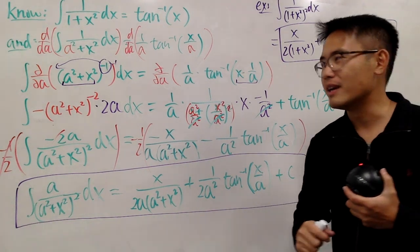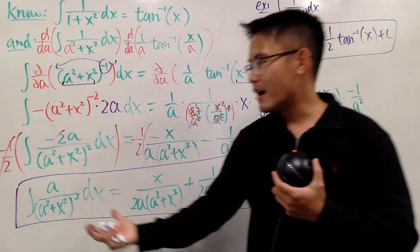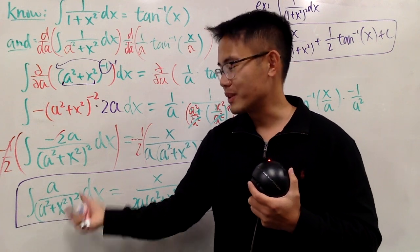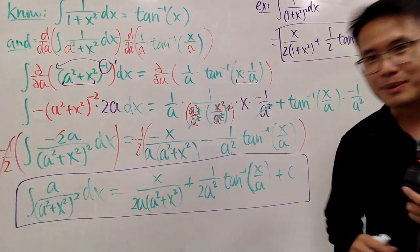Hopefully you enjoyed this. Maybe you can try with a different approach and come up with some other crazy formulas for this kind of integral. But that's it for now — please subscribe to my channel. Bye.